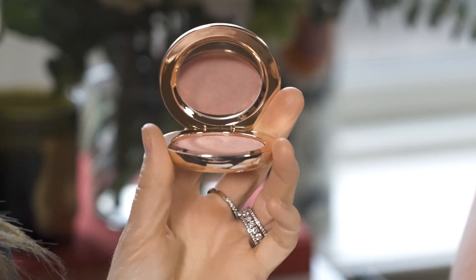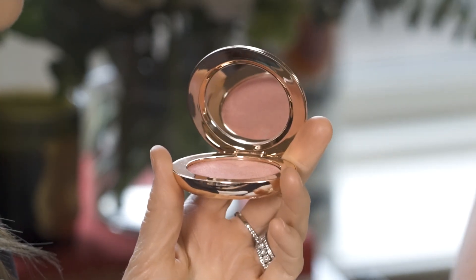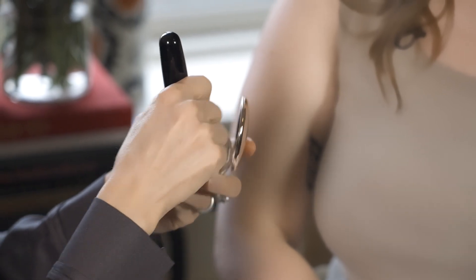Okay, so now we're gonna use a little bit of Pot de Sante. Pot de Sante means Skin of Health, so it really is gonna give you that radiant, warm, peachy rose flush.